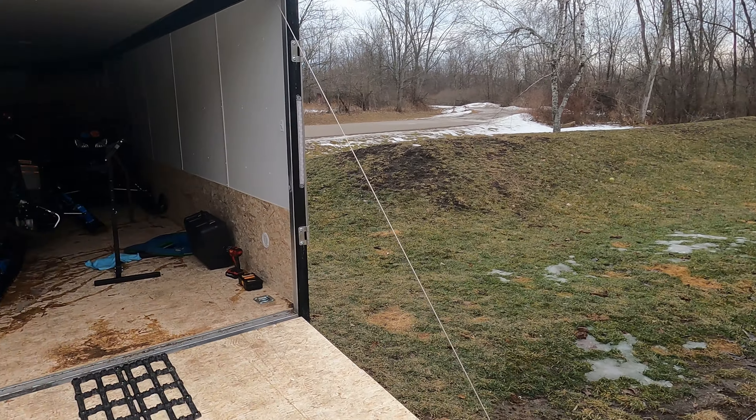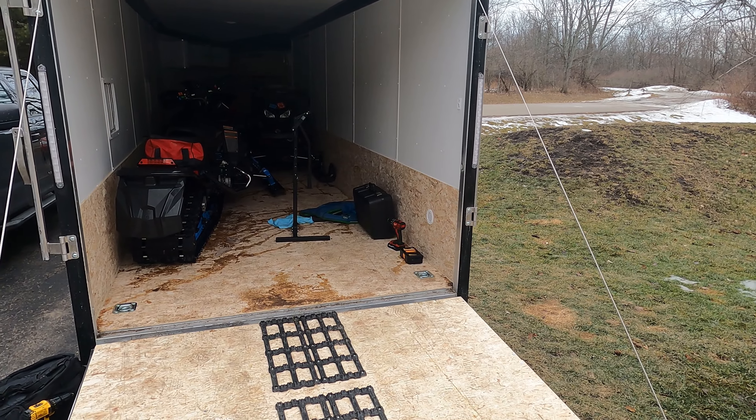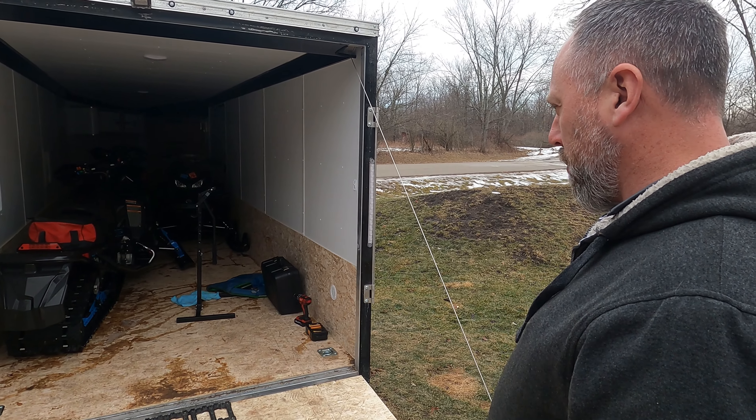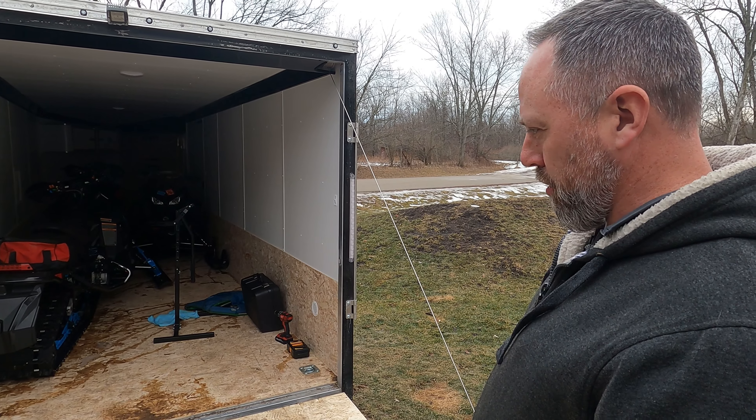Welcome back to What's Next Garage. Today we're working with Brian and we're looking at some snowmobile work today. What do we got going, Brian?